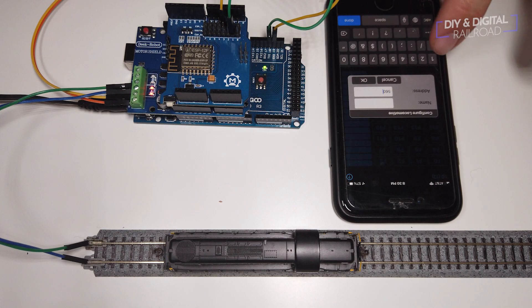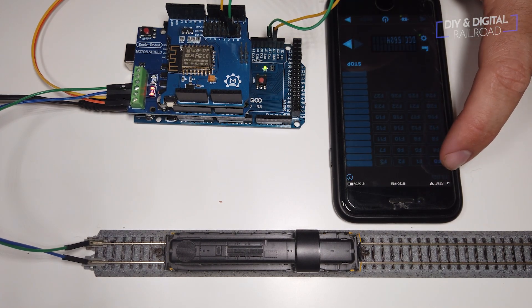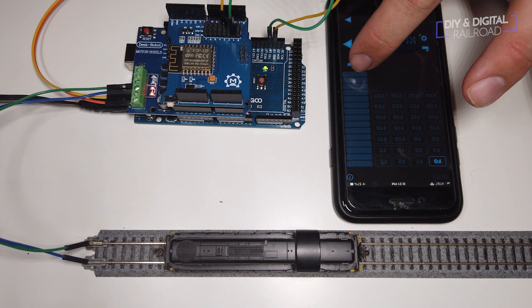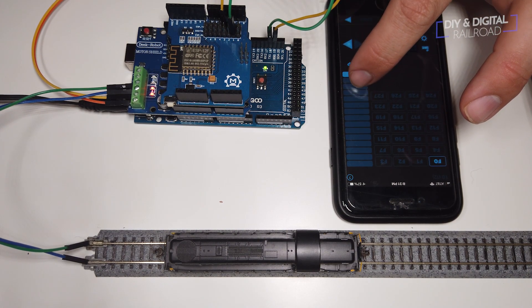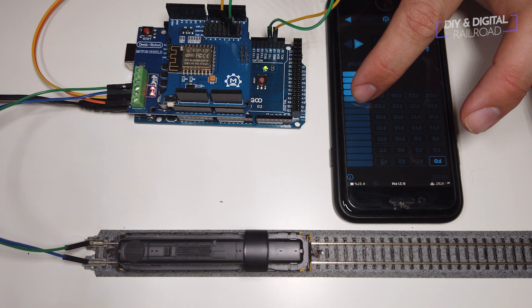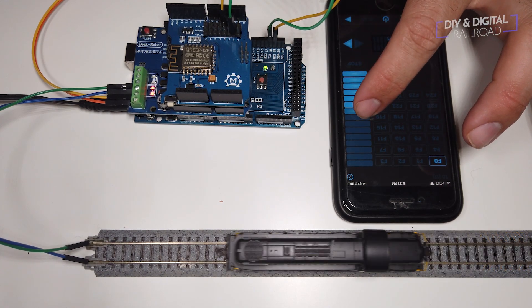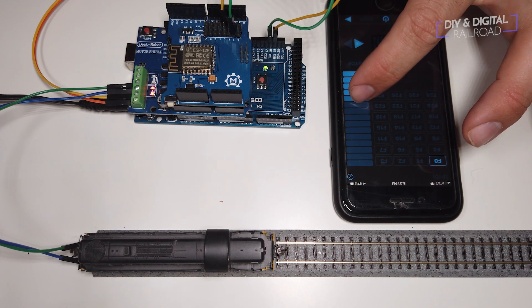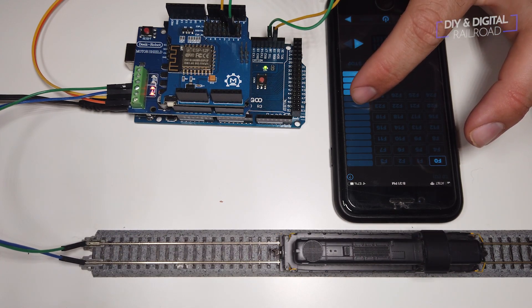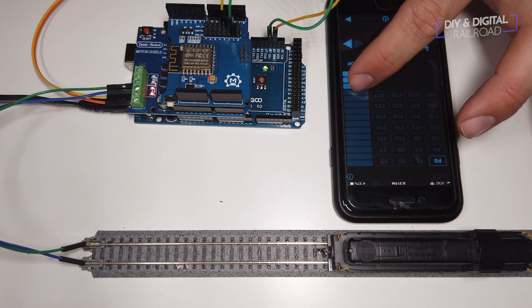DCC++EX changed all of that. With DCC++EX you can put either a Wi-Fi shield or a Wi-Fi module on it, create your own little Wi-Fi network or attach it to your home Wi-Fi, and connect directly to the base station through that app. That's one thing that's really, really cool about DCC++EX. I'm actually running it on two layouts right now — MRR1, which I upgraded, and this one. Thanks for the question, Neil.